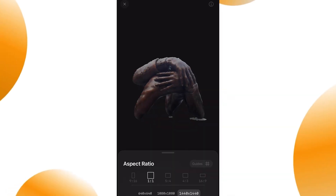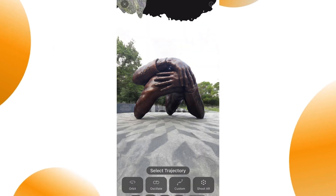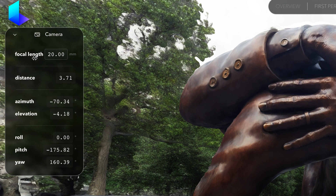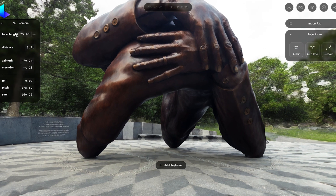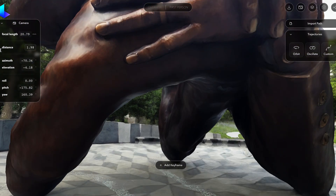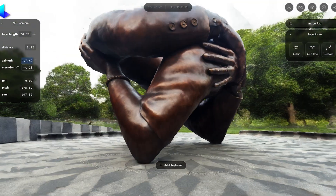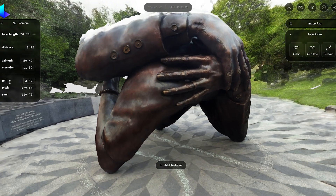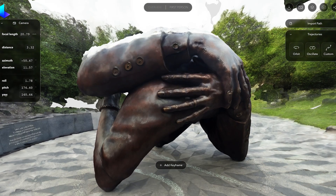To create a camera movement, you can access the field editor from the phone itself or from the web app. Here you will have access to a full camera editor, similar to what you will see in any other 3D program. You can change the focal length of the camera, the distance to the subject, the different angles around the object — especially useful for orbit shots — as well as the roll, pitch, and yaw of the camera.